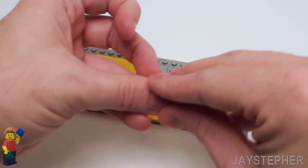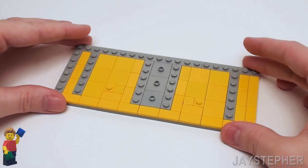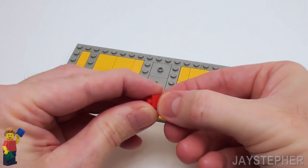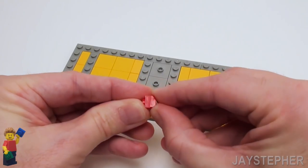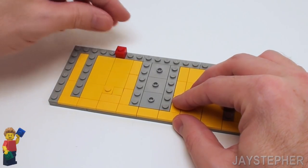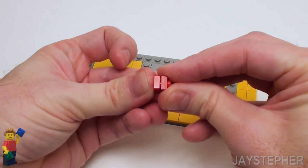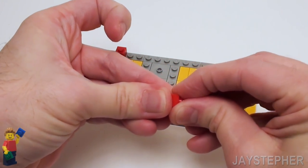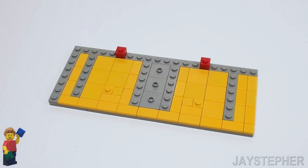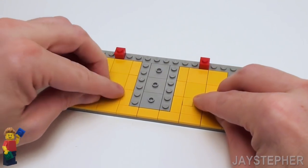I like to keep everything lined up and symmetric. And in this area, we can place a 1 by 2 and a 1 by 1 flat tile. Let's take two 1 by 1 plates, stack them on top of one another. These are being a bit stubborn. Let's set these plates right across from this stud. Same for this side — two more 1 by 1 plates. Sometimes these things are a bit of a challenge to line up. Now on the two plates, let's set down two studs.